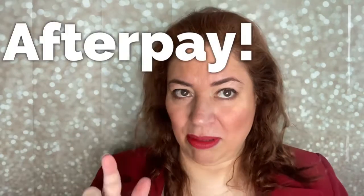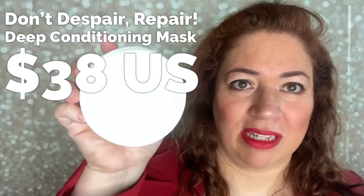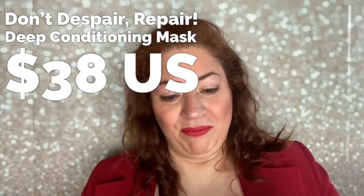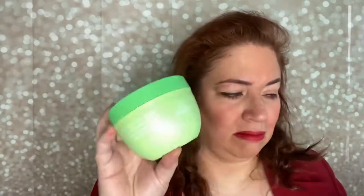Briogeo does have a payment plan in place — I'll post details for the US. I also tried their Don't Despair Repair deep conditioning mask, and that's been another hit. I'm nearly through that one too — maybe one or two uses left, so I need to restock. If you're sensitive to scents, that might not be for you, but Briogeo has also come out with a no-scent line.